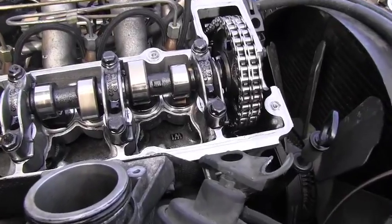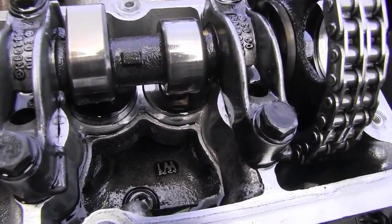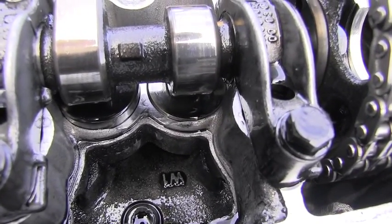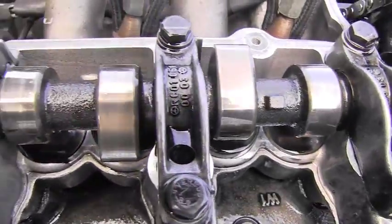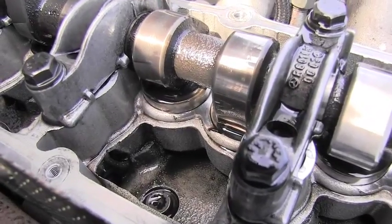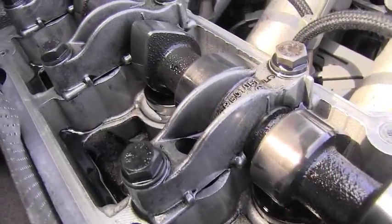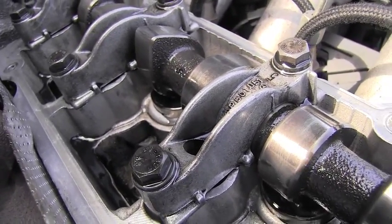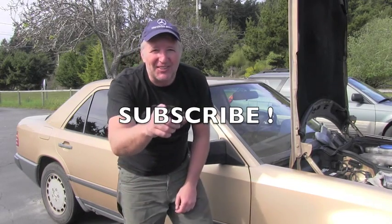The reason I removed that valve cover is that I will be testing these hydraulic valve tappets, which are underneath the camshaft — you can see them down there. I don't know if they work correctly or if they are the source of the noise. I will be testing them, but that will be part of another video. Please stay tuned — I have way more videos coming. Thank you for your time and have a wonderful day.